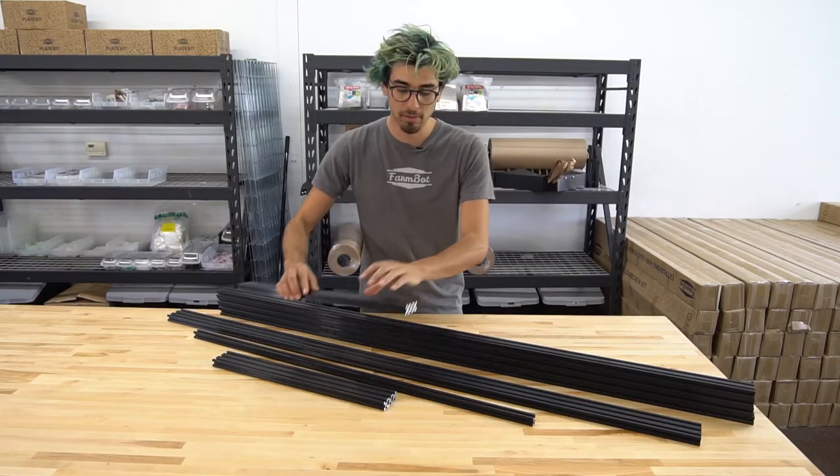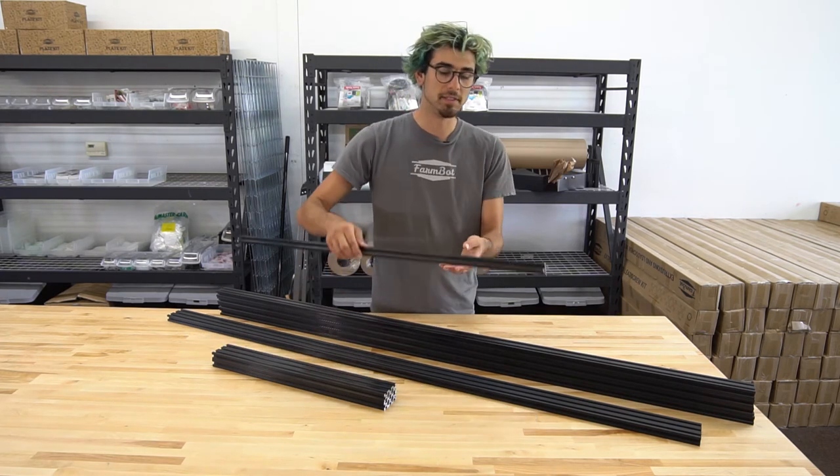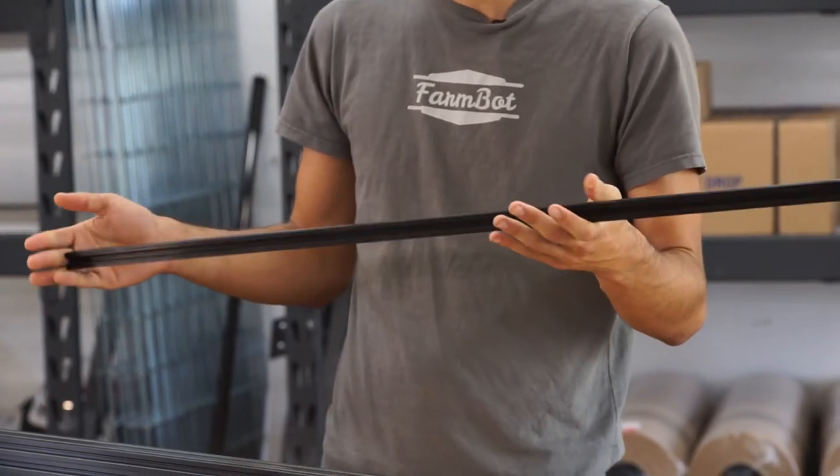These are the gantry columns — again, 500 millimeters long in the 20 by 60 size. This is the Z-axis extrusion. It's the 20 by 20 millimeter size and I believe it's 800 millimeters long.